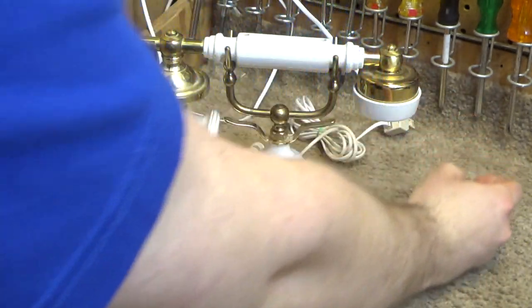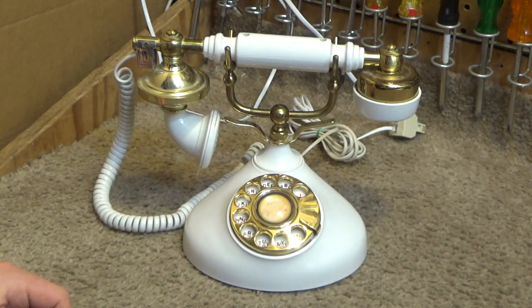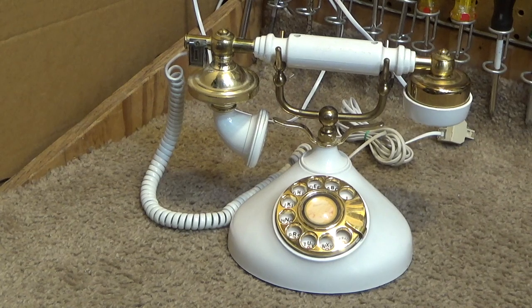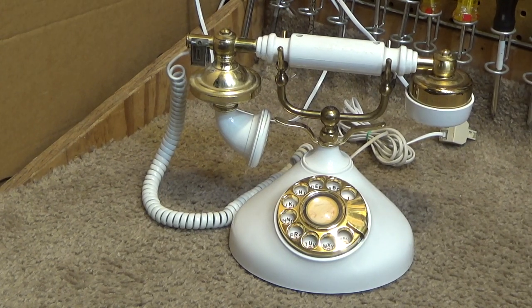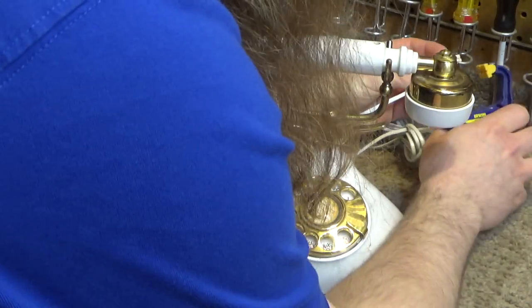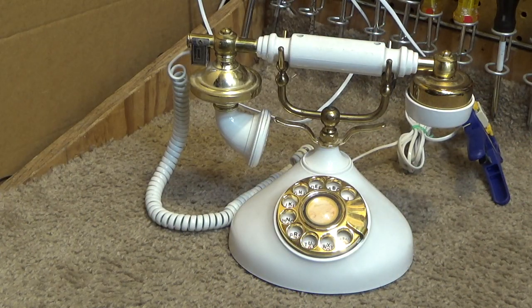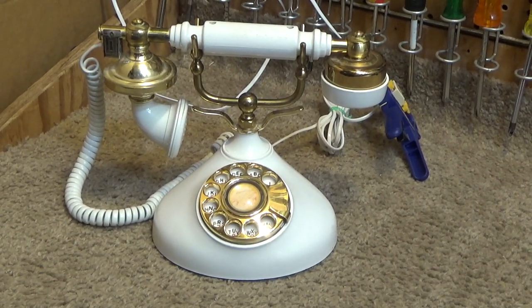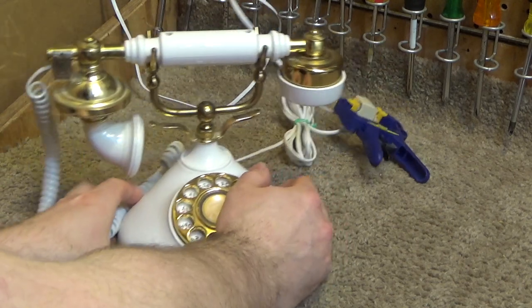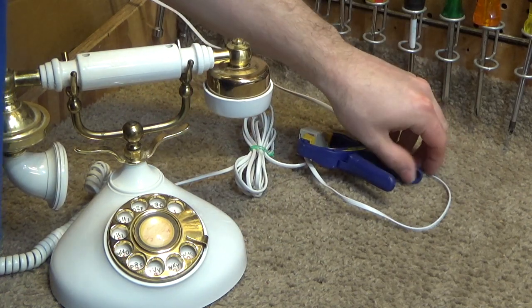I have to crimp on a new plug, and it's not staying in place. I may have an issue getting through this video. Maybe I can use this to clip it shut. Okay, great. Now there's an unsightly clip in the video, but that's what it gets for having a stupid design.